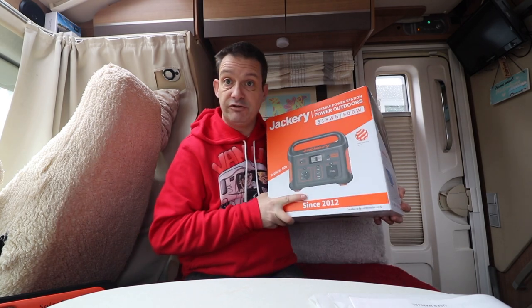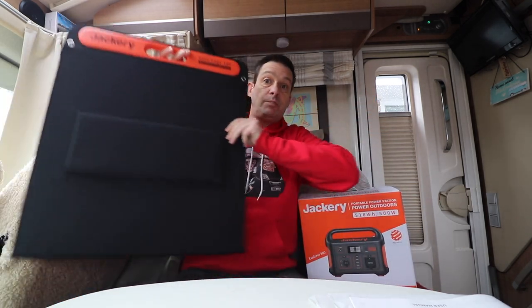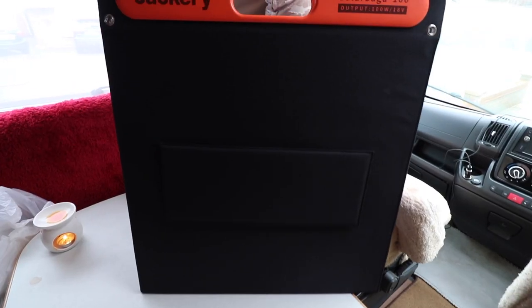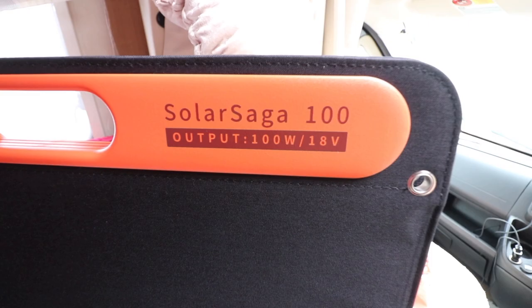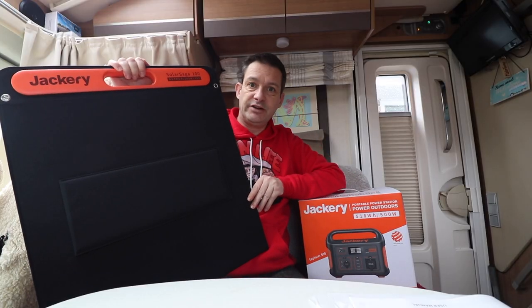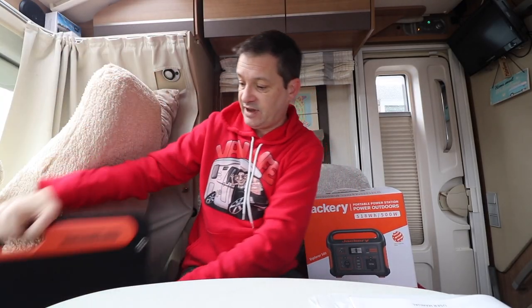We're going to be doing a review on that and the solar panel that comes with it, so we can charge this up with solar all in one go. Very, very excited about this.